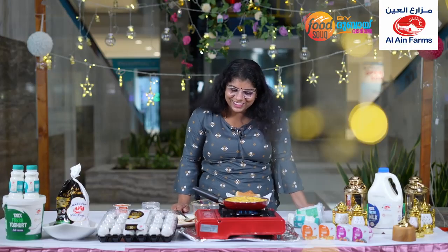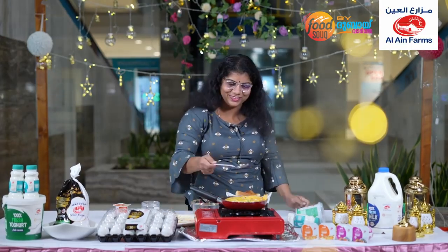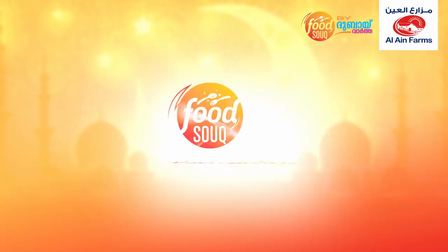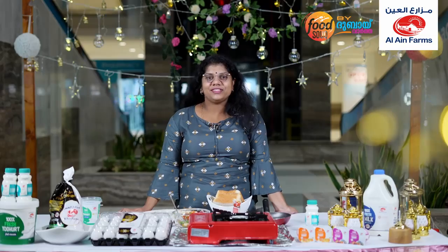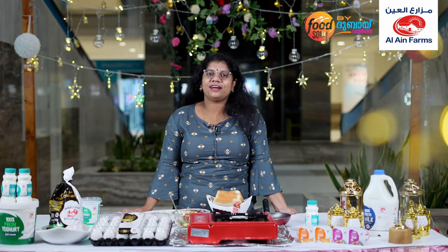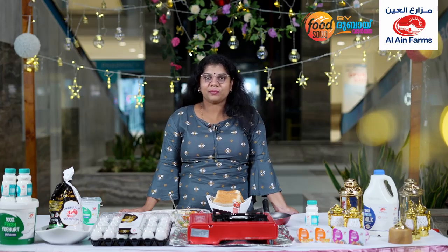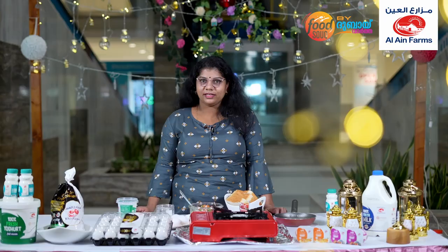My name is Abu Dhabi car. I'm from Patambi. This is the recipe that I have made for Ramadan for a long time.